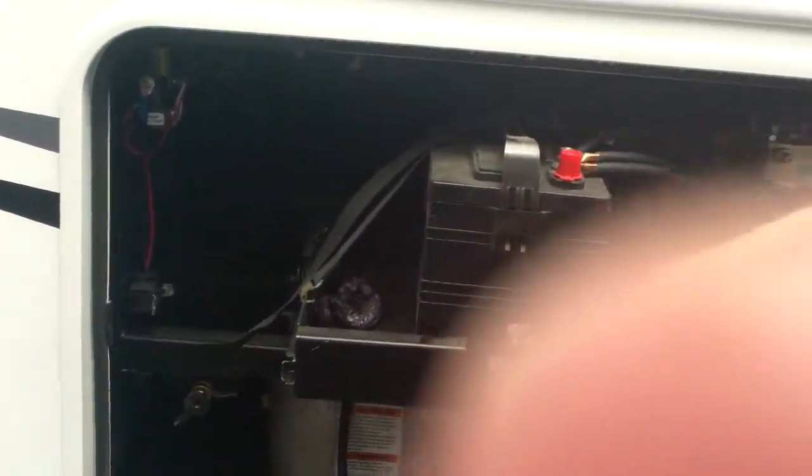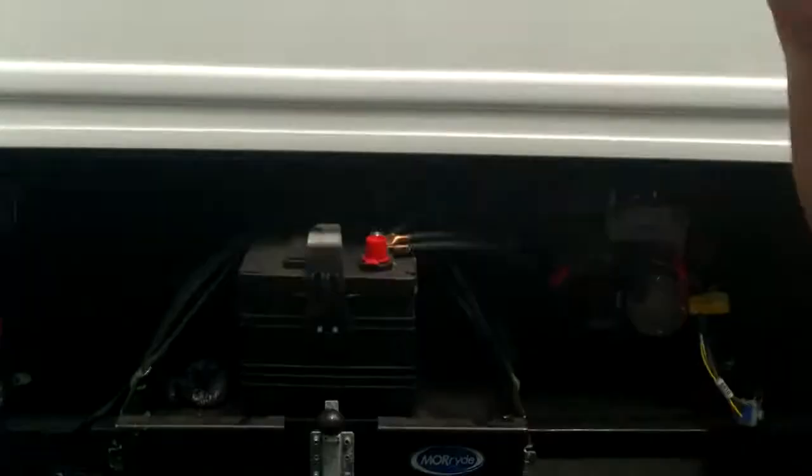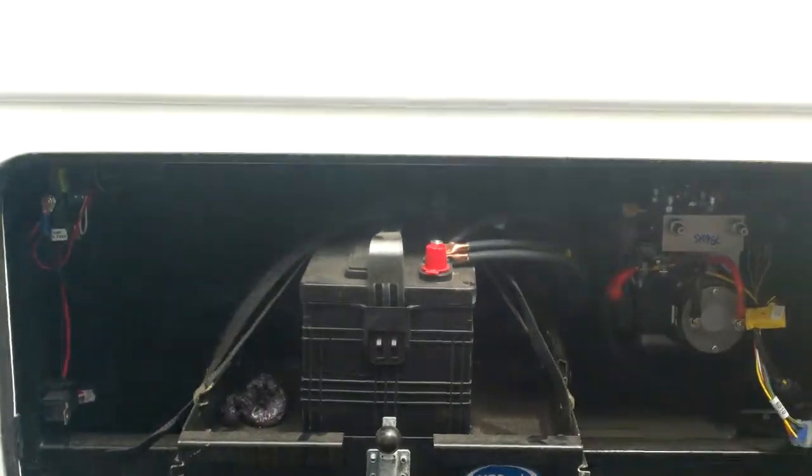This is your house battery — a deep cycle battery, an RV and marine battery. It's completely different than a car battery because it holds the charge more, has bigger cells, and is going to take more charges than a regular car battery.